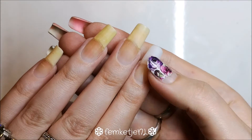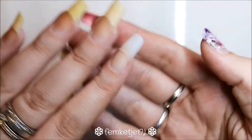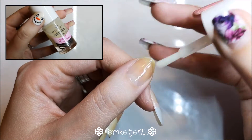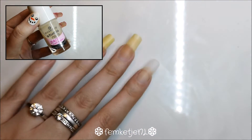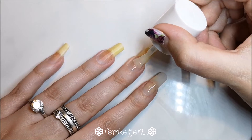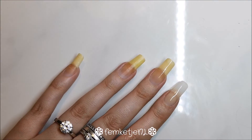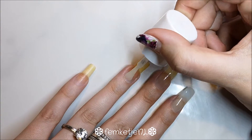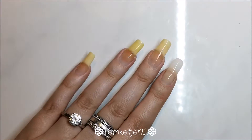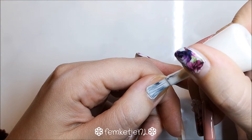You want to start off with clean nails. As you can see my pointer fingernail broke off so I had to add a tip and a little bit of gel to extend the length of that one. Go in with your base coat — I'm actually only using Essence Cosmetics polishes in this design, just regular nail polishes you can get at a drugstore. Apply a good layer of base coat to protect your nails from staining and to make the design last a long time.